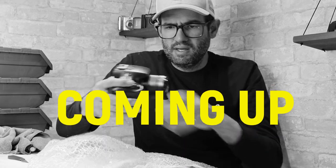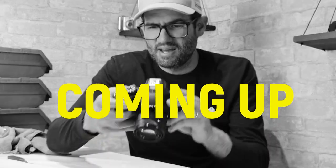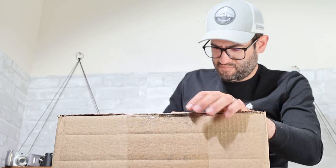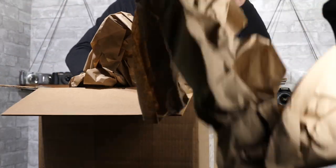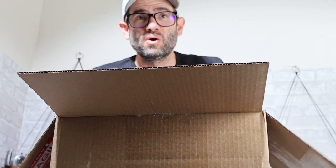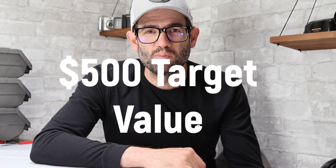Let's open it and see what we got inside. I got a bunch of cameras in there, so I'm just going to set the box down. It looks like they're all in bubble wrap. I forgot to mention how much I paid for this lot — I paid $200 in an online auction. My goal is to get to an overall target value of $500, so let's see if we can get to or beat that.